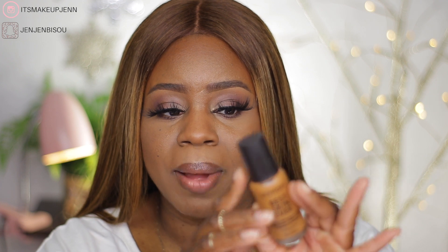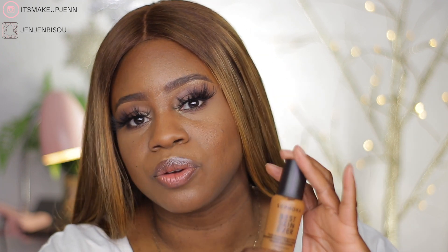One thing I forgot to mention is that the packaging is made of 30% recycled glass. First, I want to give a big thumbs up to the shade range — 50 shades is a lot, and definitely anyone can find their shade depending on their skin undertone, which is amazing. Second, the price is good: 20 US dollars, 25 Canadian dollars — it is an affordable foundation.